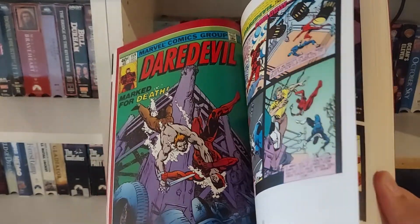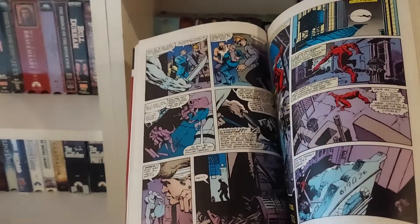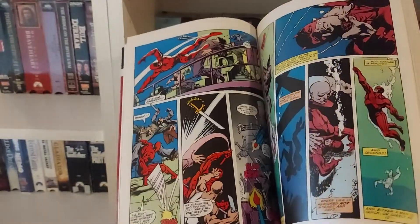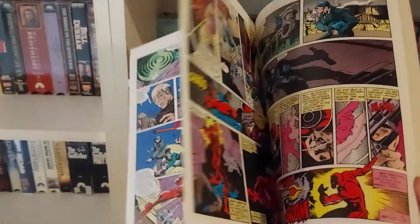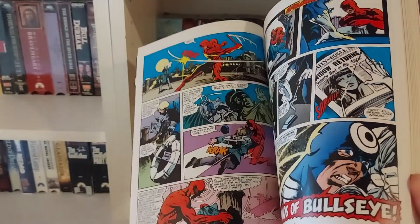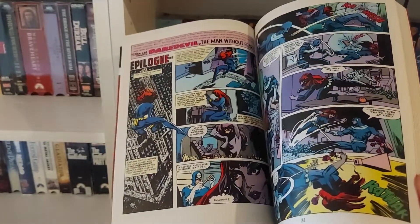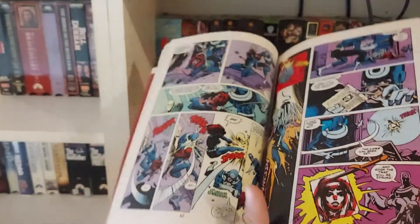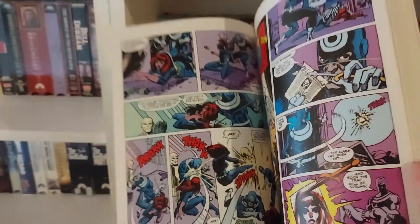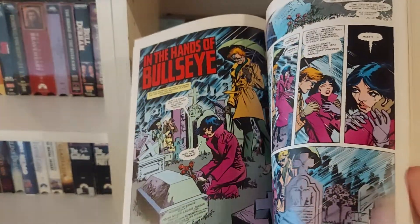Then they bring Bullseye into the mix. Bullseye wasn't a brand new character for Daredevil at this point — he was already a pre-existing character. But it was cool seeing him come into the story, fighting Daredevil and being drawn by Frank Miller.